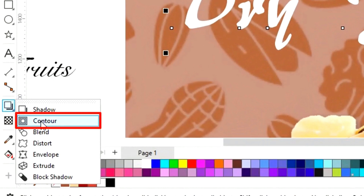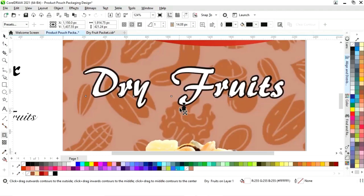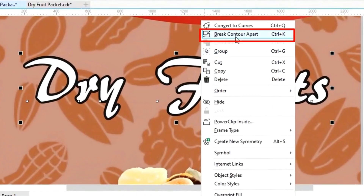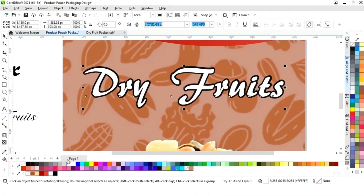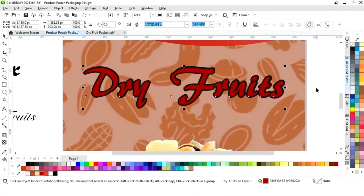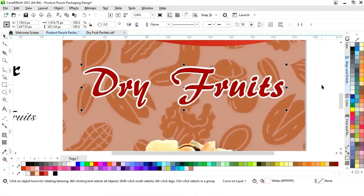Now we will select the Contour tool from the toolbar and apply it on the text, dragging outward. We'll right-click and select Break Contour Apart, or press the Control key. Then we'll change the color and give it a white color.